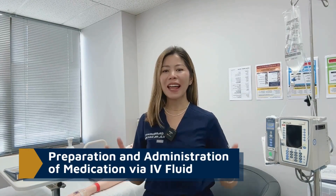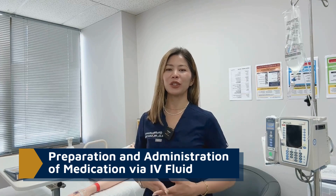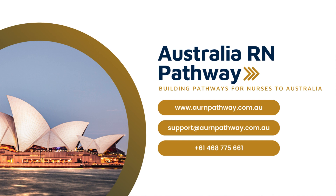Hi, I am Christine Dawan, your nursing teacher in Australia. In this video I will show you how to prepare and administer intravenous fluid. Don't forget to subscribe and comment down below if you have any suggestions. I do hope this video will help you. If you would like to learn more about your OSCE, enroll with us at AURN Pathway.